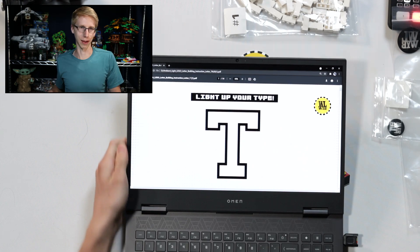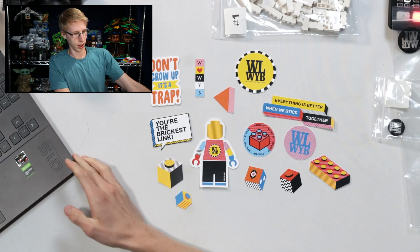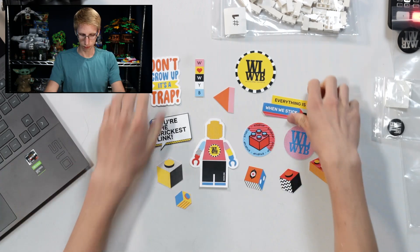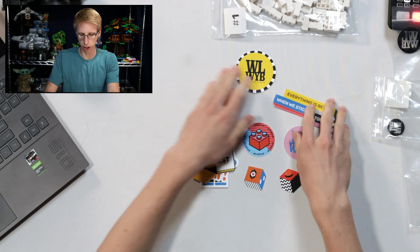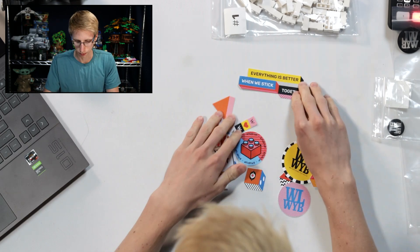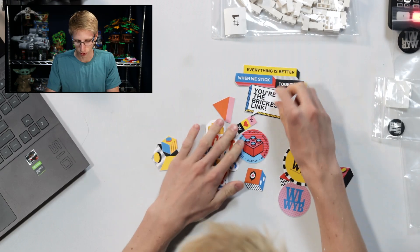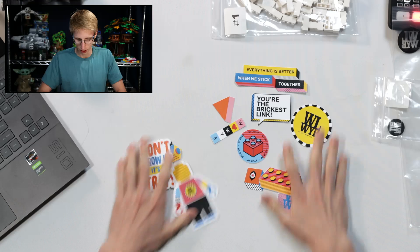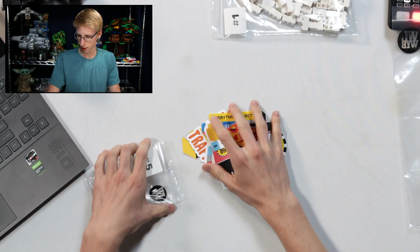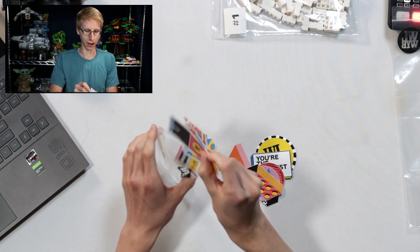My type is T because Tim. I didn't even read this — 'Everything is better when we stick together.' 'You're the brickiest link.' That's funny! Those stickers are good little things. Bag five — these were technically not bag five, oops. You can buy this pre-built for $10 extra if you want the letter sent to you already built.